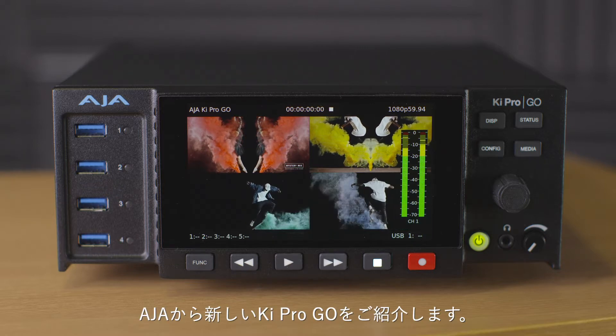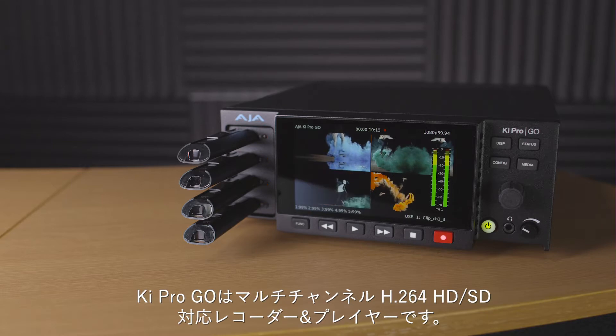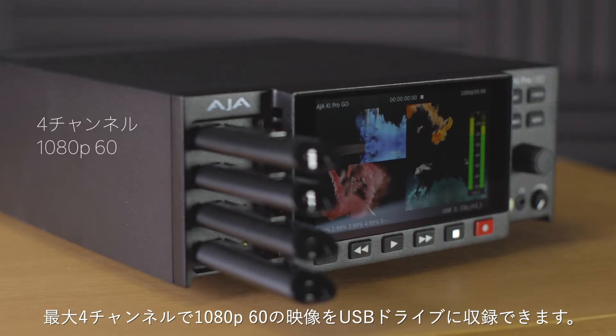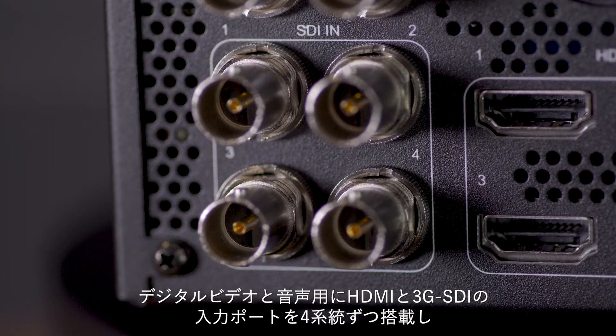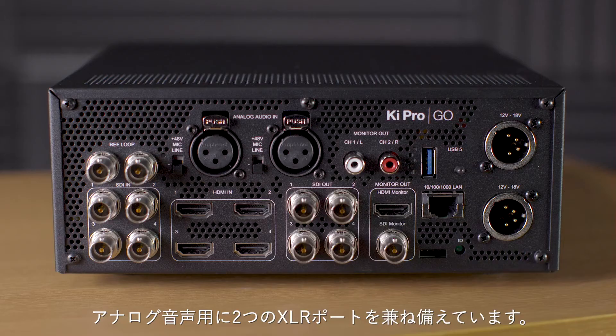Introducing the new Keypro Go from AJA Video. Keypro Go is a multi-channel H.264 HD and SD video recorder and player with up to four channels of 1080p60 recorded to USB media. It utilizes four HDMI and four 3G SDI ports for incoming digital video and audio, as well as dual XLR ports for analog audio.